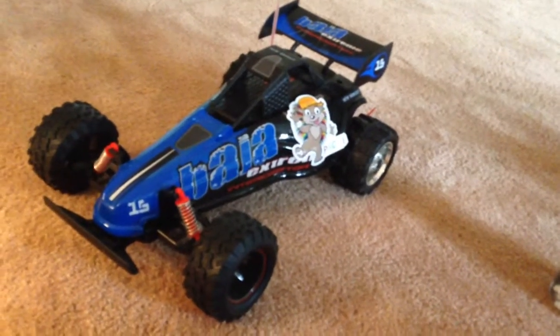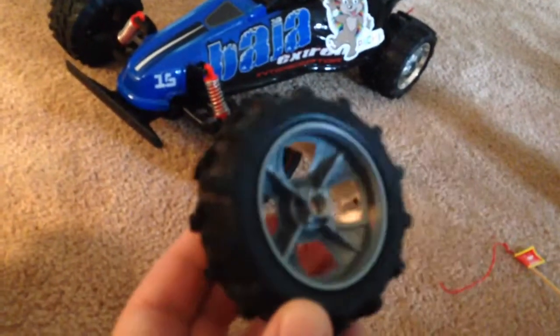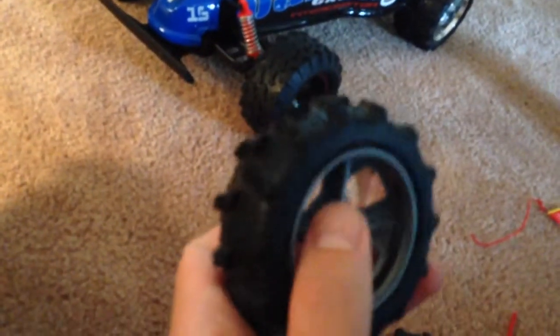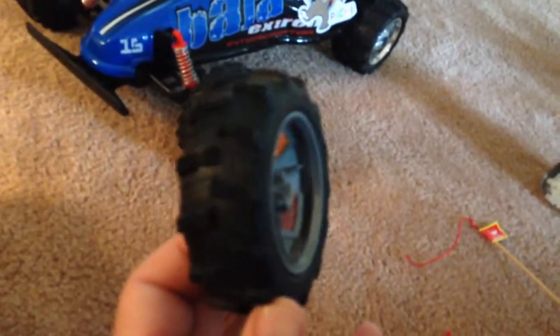Hi everybody, today I wanted to share a repair I did on this New Bright Baja Extreme Interceptor. What had happened is the rim had cracked right where it attaches to the hub — hopefully you can see that — and it was wobbling around while it was on there.